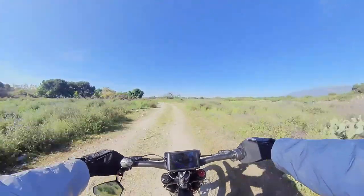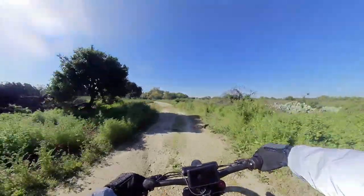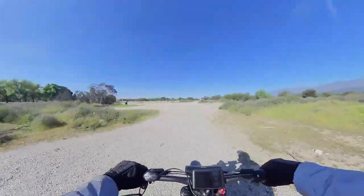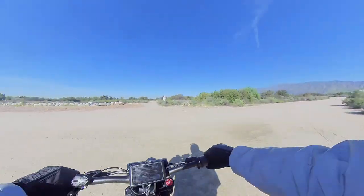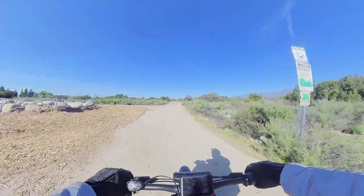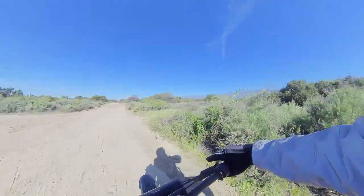Looks like we have 78 volts in the tank — still a lot. I'm not entirely sure what these tire brands are. I think it's a Chinese brand, but it looks exactly like the Huntsman. It's doing well right now — that's what I wanted to test.